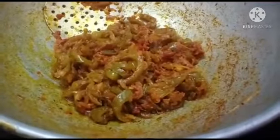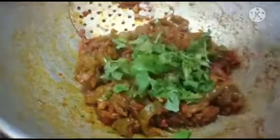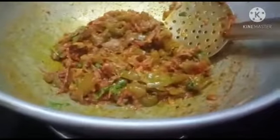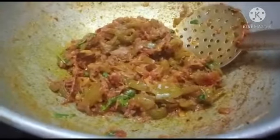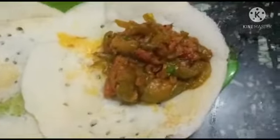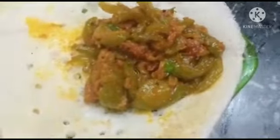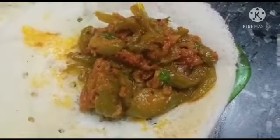Capsicum is ready for a good flavor. Put it on top. Put it off and serve. Capsicum is ready with a good flavor and good taste.